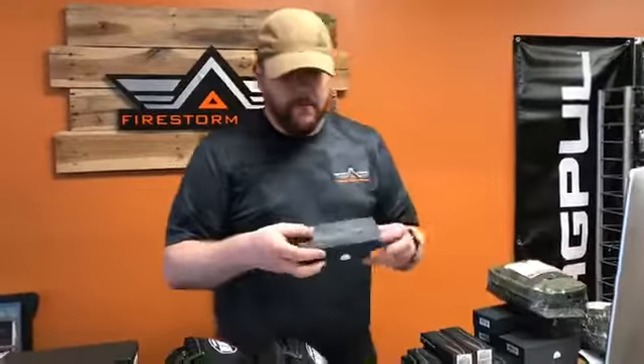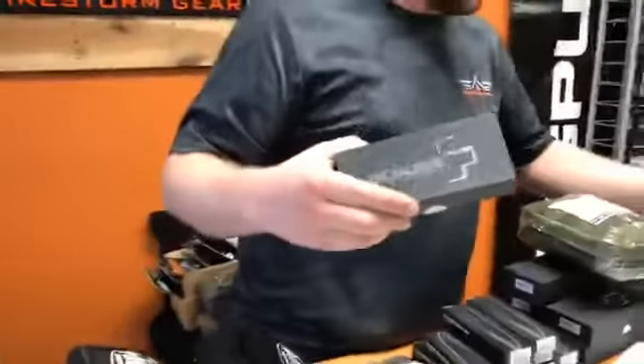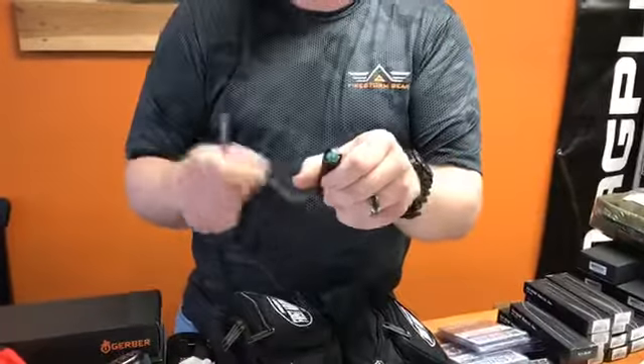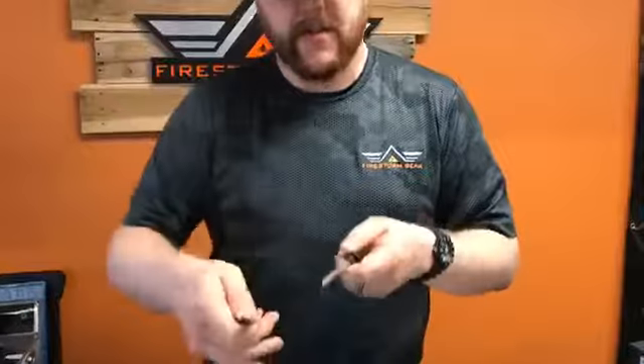We also got a refill on our Boker Fire Starters. These are very, very cool — great for backpackers and campers. When you pull it apart, there's a ferro rod inside of it. On the outside part that slides over and screws on, there is a compass. It comes with a scraper as well. All you have to do is take the ferro rod, put the scraper onto it, give it a good solid push, and you get a lot of very hot sparks that you can use to ignite a campfire. A lot of people will use small kindling or even dryer lint as tinder, and this works great for igniting anything like that.